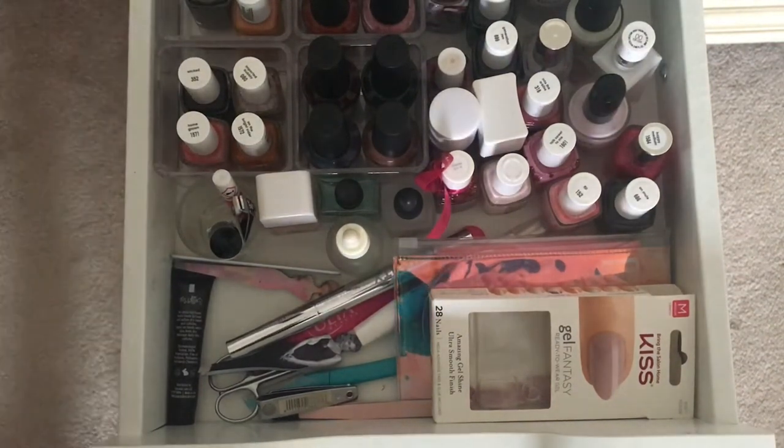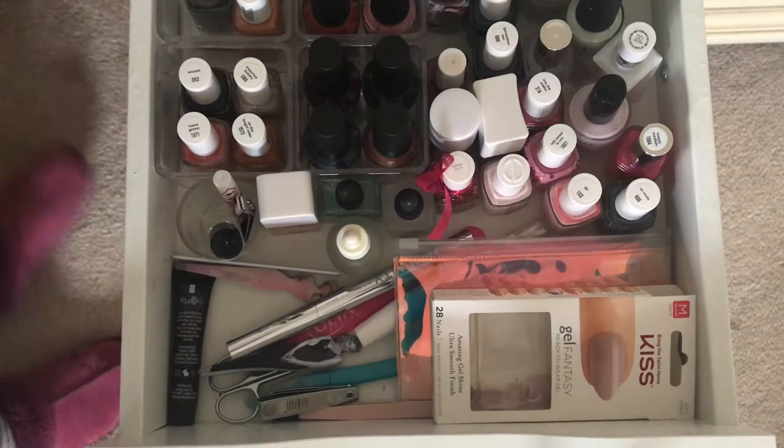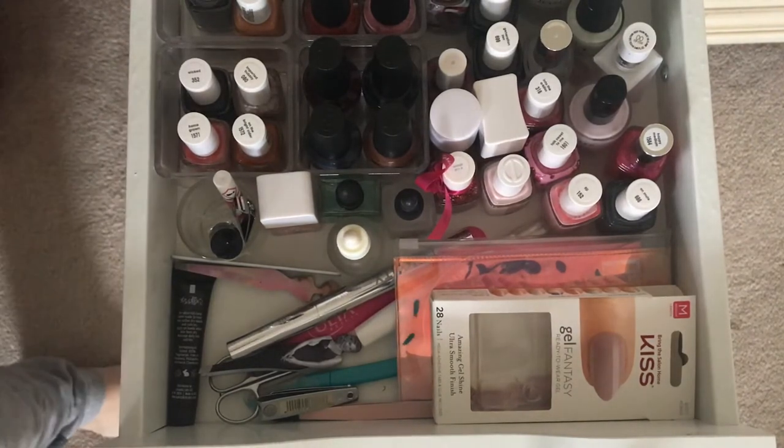We're going to get started on my nail polish drawer. This is the top drawer of my Alex 9 drawers.